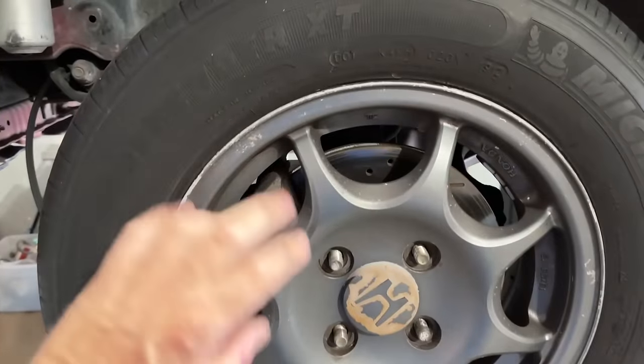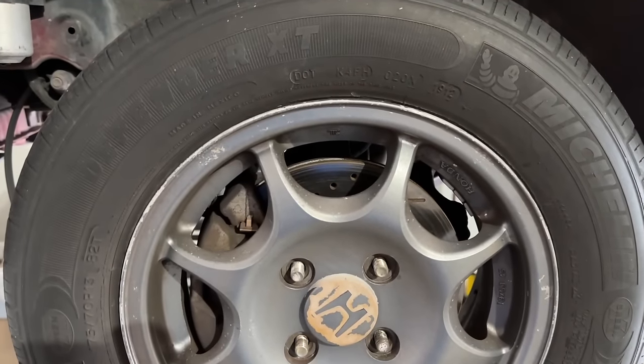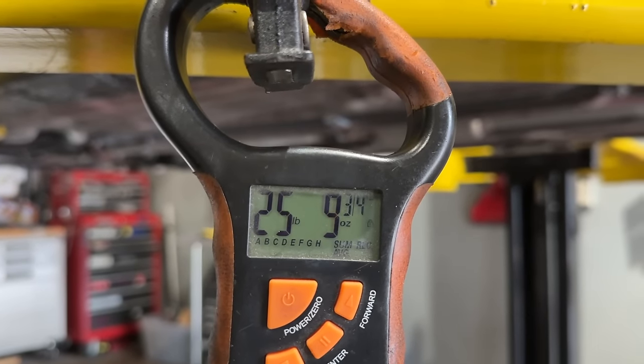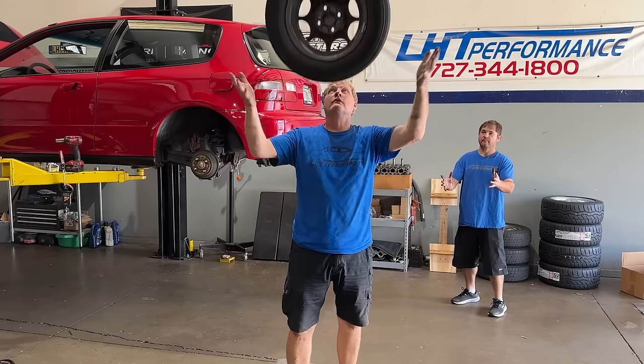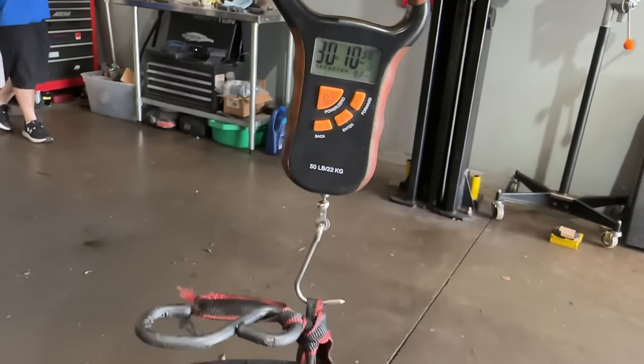I want to get you guys a quick weight on this. These are the lightest wheels I remember — I think the wheels were about 9 or 10 pounds, something like that. Let's get a weight. 25.9 with a tire. White sticky tire.